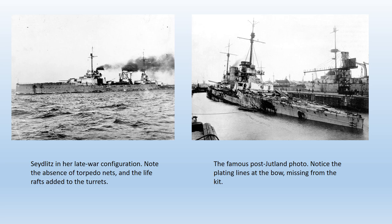At Jutland, Seydlitz was hit more times than any other ship to survive the battle, surviving punishment that none of her British counterparts could have sustained. Despite 21 heavy hits, two medium caliber hits and a torpedo strike, she managed to get home and was repaired in just over three months.